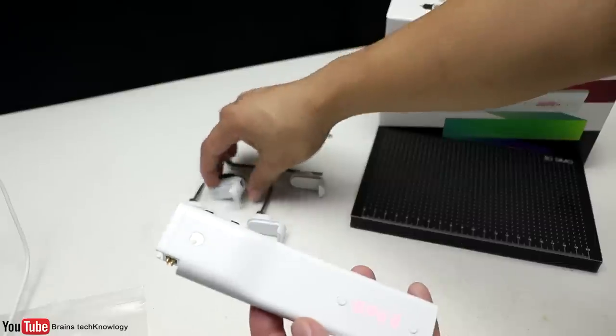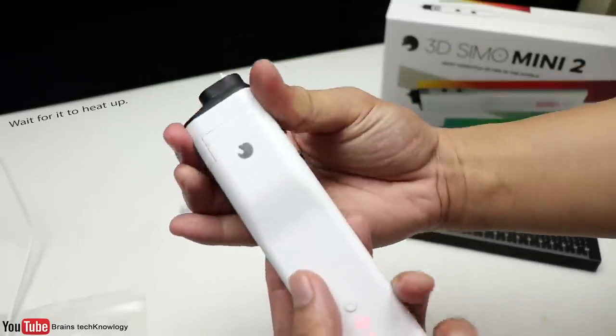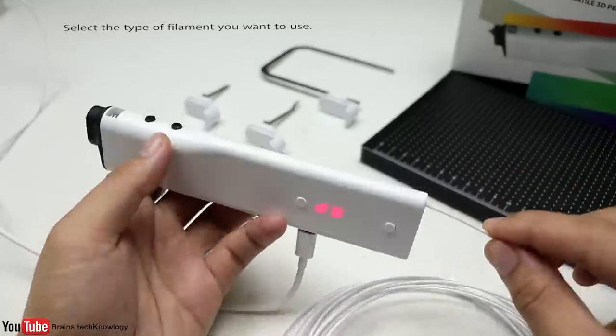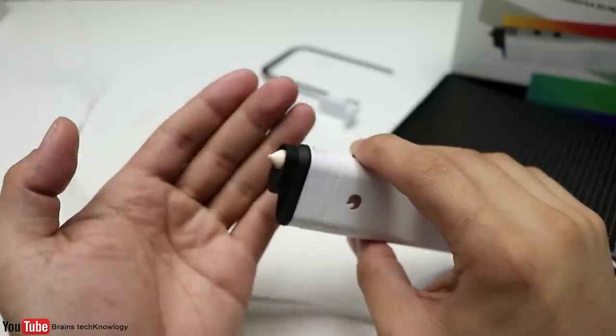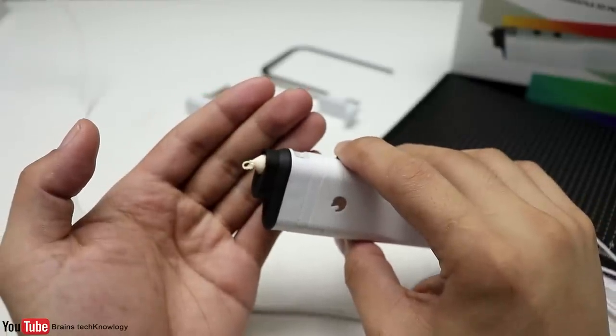Let's turn it on and start creating 3D stuff. All you have to do is put the 3D nozzle on, feed the filament, press this button, and there you go — let's begin!